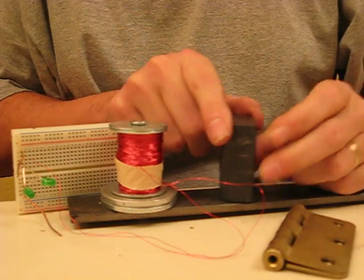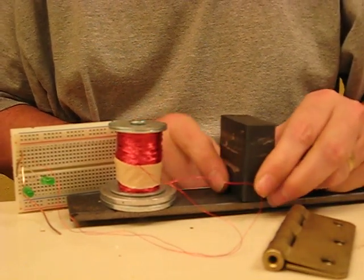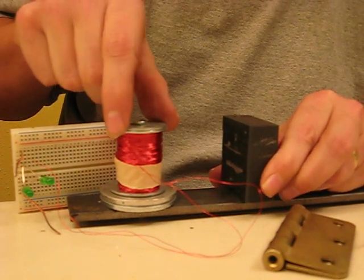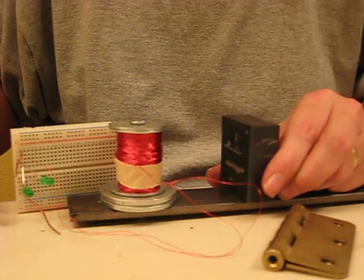I've got some ferrite magnets, the same kind you'd buy at the hardware store, on a steel bar. Also mounted on the steel bar is a coil — it's copper wire wound onto a steel core. The output wires go to this little breadboard, which has some LEDs on it.